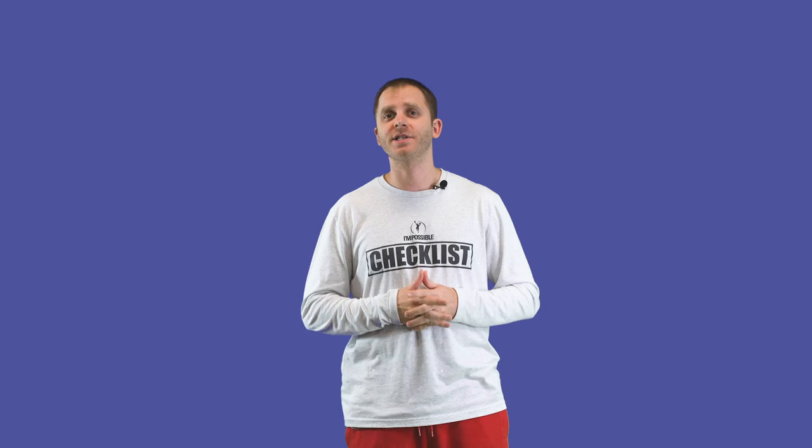Hey guys, this is Michael Lancaster with IPT. If you're new to the channel, make sure you subscribe. Turn on post notifications so you always get notified whenever we post a new video. If you want to check out other videos we've done, you can find them here or there. Make sure you're staying up to date with what we're doing on our YouTube channel — we have new content coming every single week.